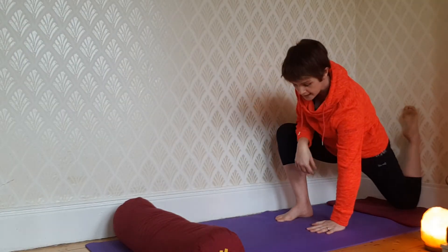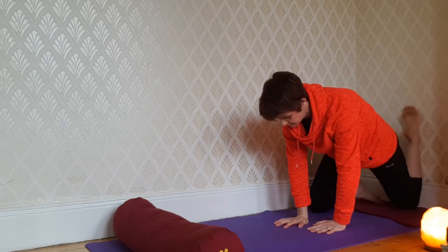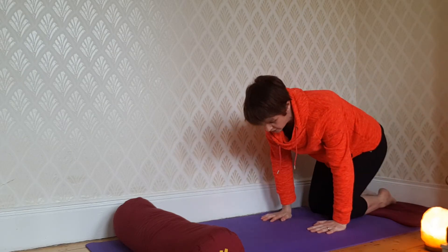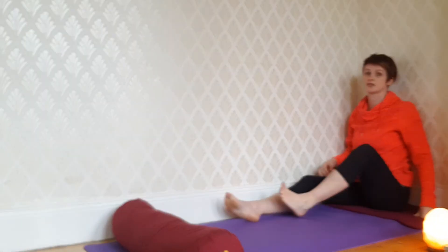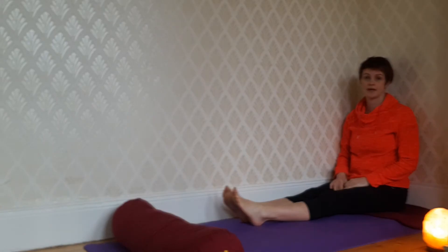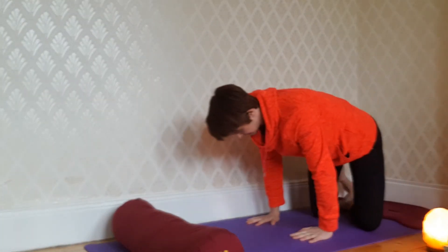Drop down onto your hands and come out of the pose. I like to come to seated against a wall, stretch my legs out in front, and allow myself a minute or two of rebound before making my way into that pose on the other side.